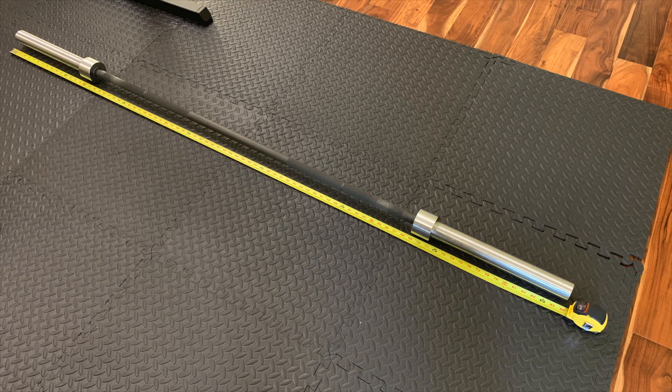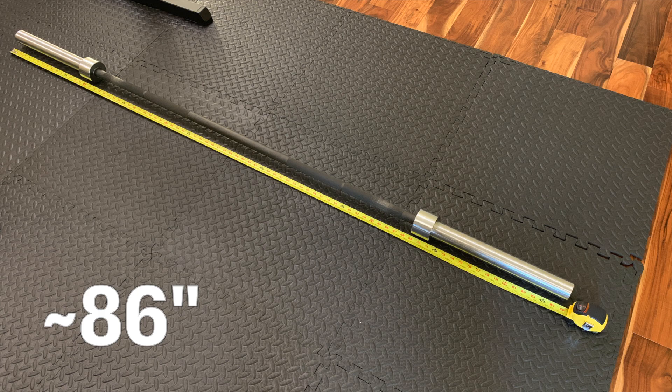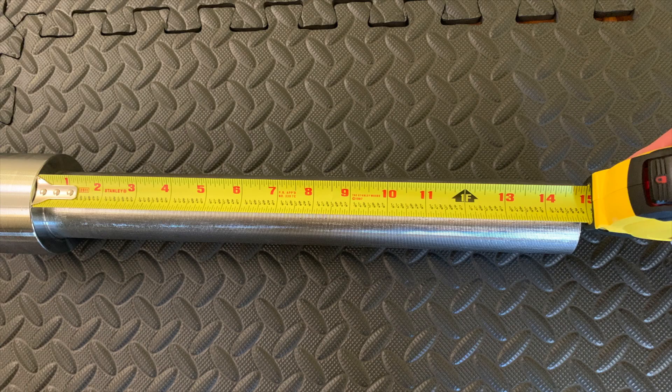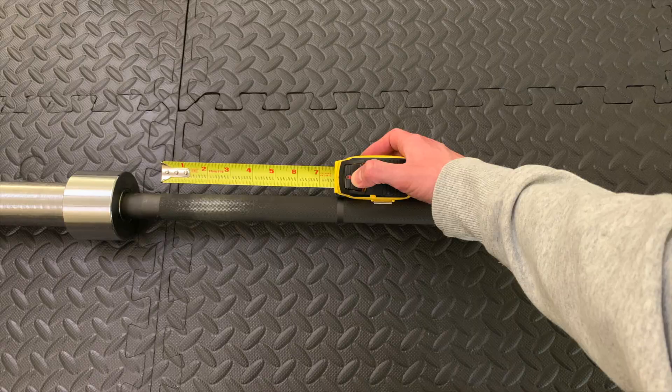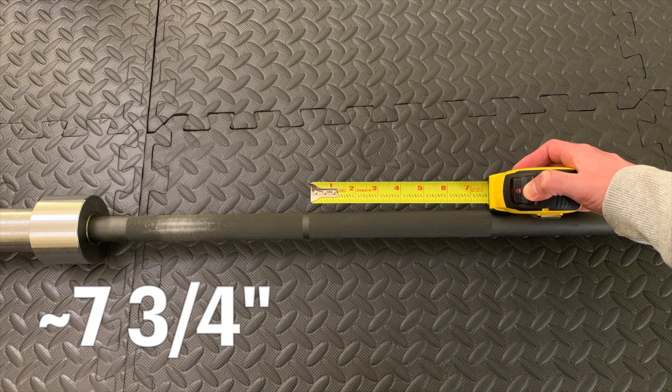Let's talk dimensions. The overall bar length is about 86 inches, so around 7 feet 2 inches. The sleeve length that you can load plates on is about 15 inches. The shaft length between the collars is about 51 and a half inches. The knurling length is around 7 and three-quarters from here to here, then another 7 and three-quarters.